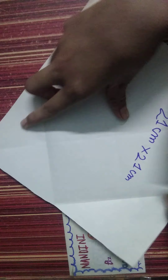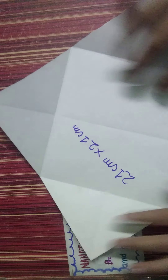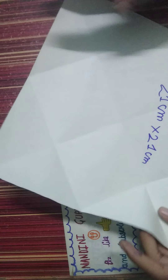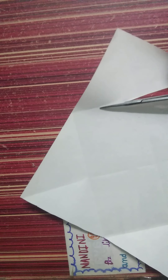Open that all and then cut this with the help of scissors. Done.